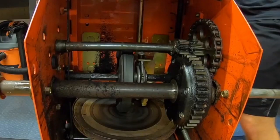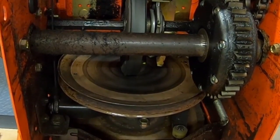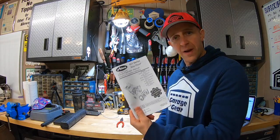So let's talk about what's going on here. In my experience, the friction disc is wearing down a little bit, and because of this, it's not making the best contact in the right spot. These instructions should work for many Ariens models. You can find more information on this in your Ariens owner's manual.